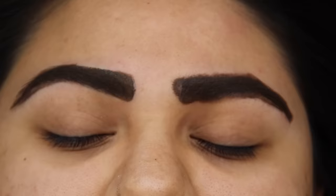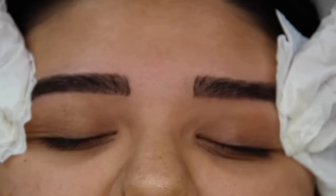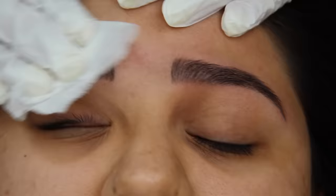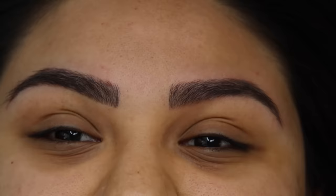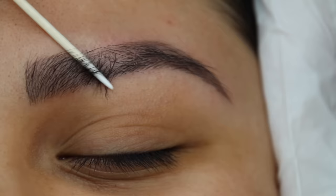Finally in our last step, I just go ahead and wipe off the brows. Basically that is it — she has her new brow form, which is more symmetrical than before. I'm going to go ahead and zoom you guys in so you'll be able to see every stroke that we gave her to enhance her brow shape.